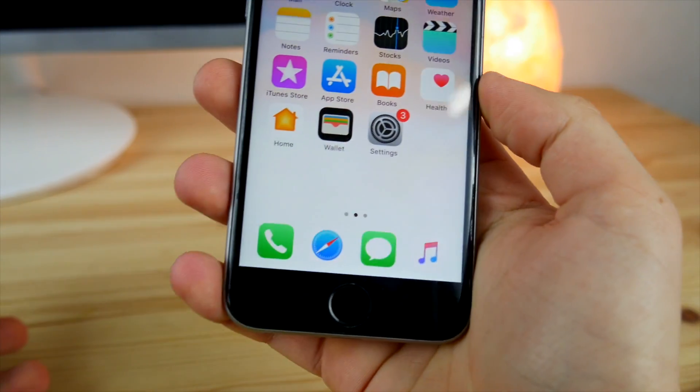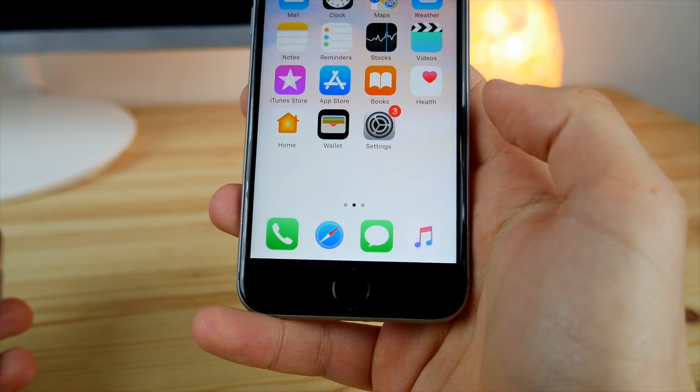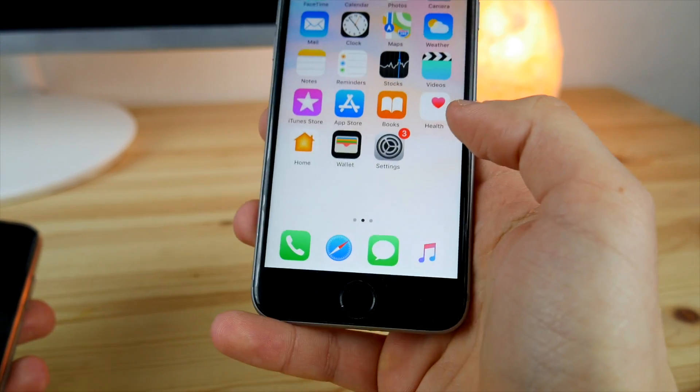Apart from that, I also wanted to show you how you can remove the dock from any iPhone on any firmware possible. That works on the latest iOS 12.2 and will work on future versions as well. So it's very easy to do.